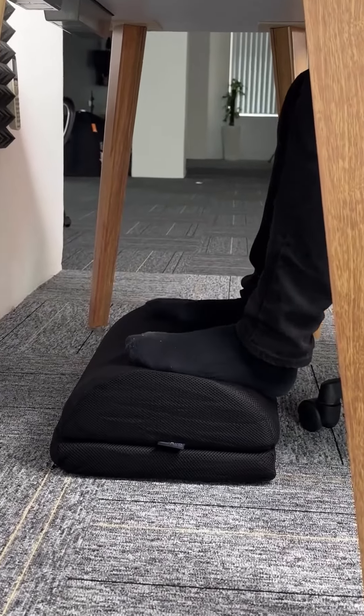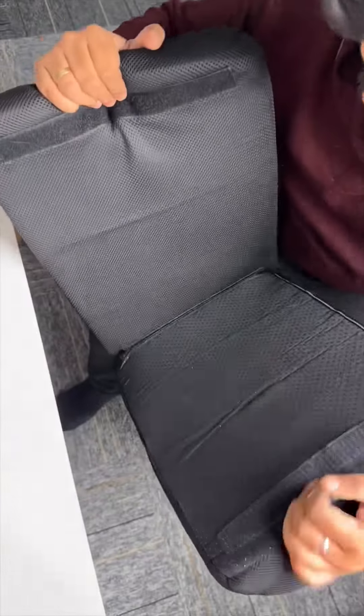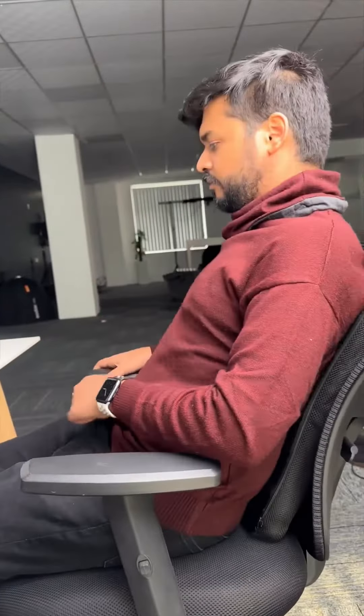This last one is for comfort. This is an under desk footrest. You can either use this as a footrest or you can use this to rock your feet. You can detach this part and use it as a backrest also. Send this to someone who actually needs one of these and see you tomorrow.